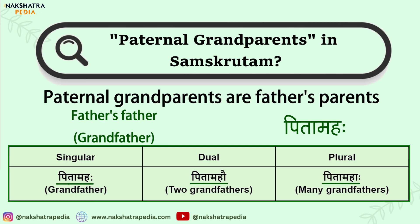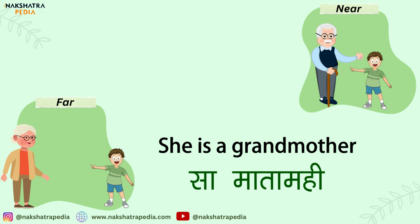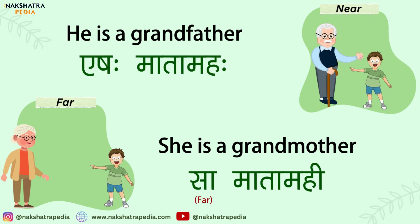Let's take some sentences. Sa Mata Mahi — we are using Sa as she is far. And Eshaha Mata Mahaha — Eshaha shows that the grandfather is near.